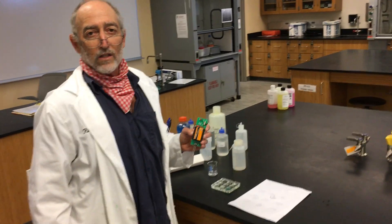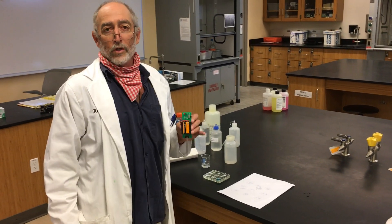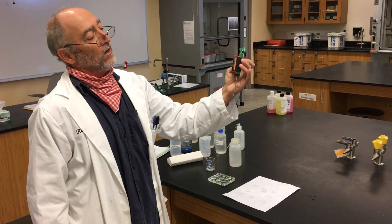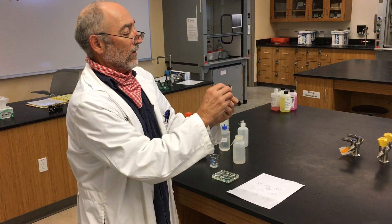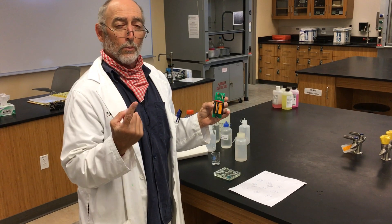This is activity six for the experiment and the last activity. We're testing conductivity. This is a conductivity meter — all it is is a light bulb and two leads. If these were to touch, the light would go on once it conducts. To conduct electricity you need charged particles that can move, basically ions in solution.